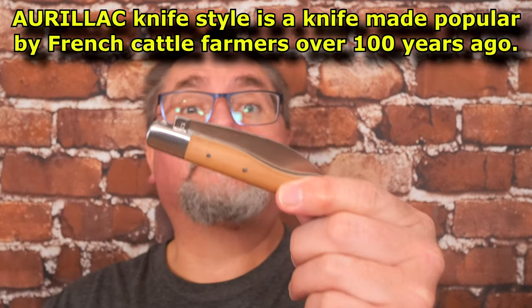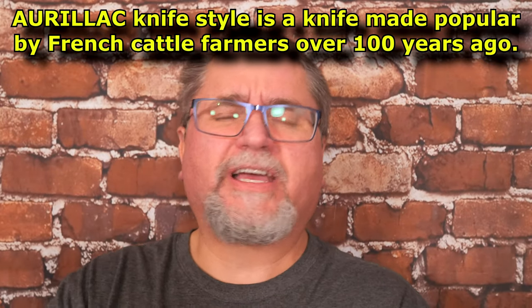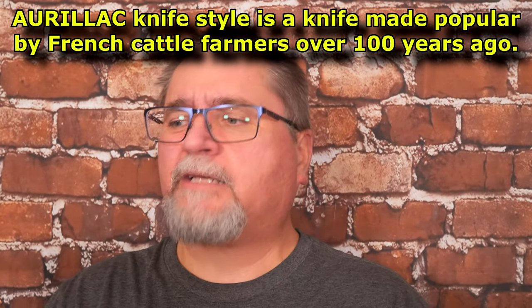Let's take a look at what we're talking about: the Auriac. I don't know if I'm saying it correctly — I'm not French. I took French in school because I'm a Canadian, but it went over my head mostly.